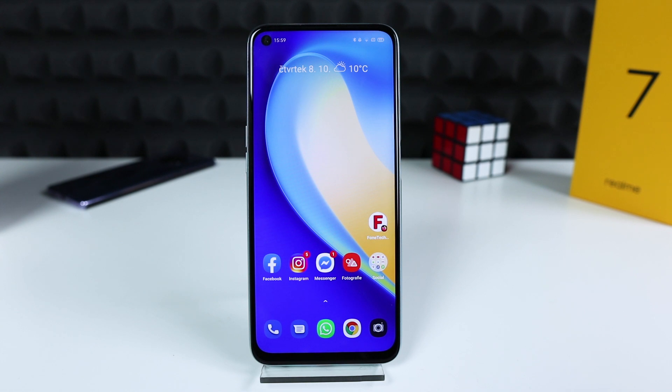Hey, what's up bros, it's Fonte here. I hope everybody's safe and healthy. In today's video I'm going to show you how to enter recovery mode on the Realme 7 and Realme 7 Pro.